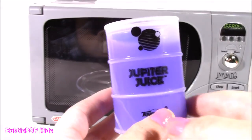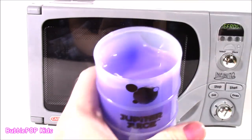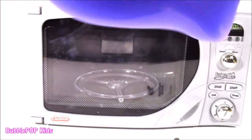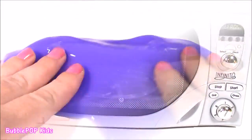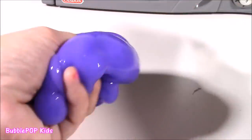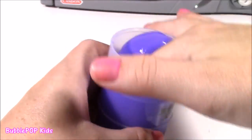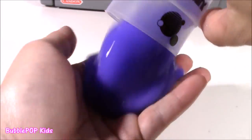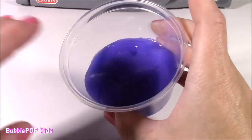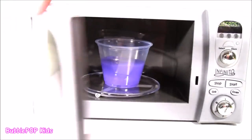Purple Jupiter juice! It's such a cool purple, kind of looks like neon. This one reminds me of some grape jelly. Let's give it a little pour into our microwaveable cup and get ready to pop this baby in and nuke it.